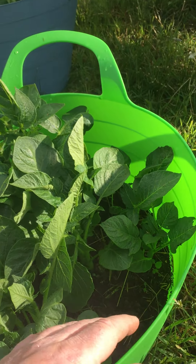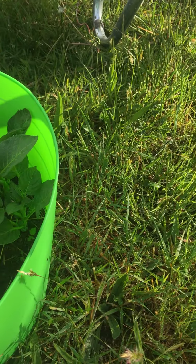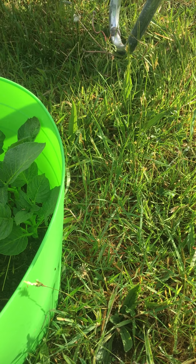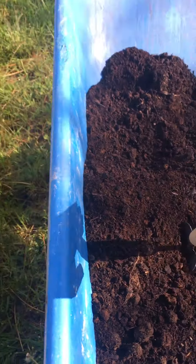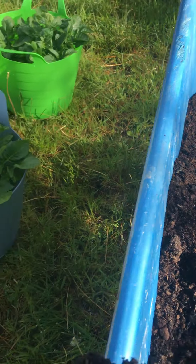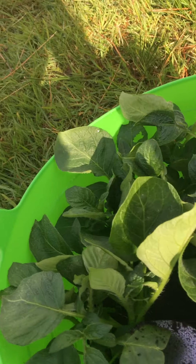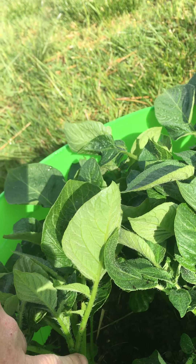It also gives me an opportunity to go in and pick out any bits of grass or weeds, because they love growing in there as well. I'm going to collect some of this compost that had manure in it a few weeks back, bring that in, and pack it up to just about that height there — leaving it just below that stem. That's what I'm going to do for all three buckets.